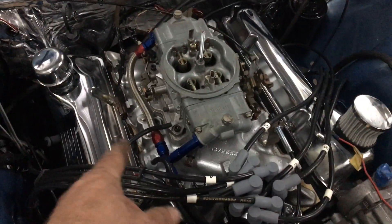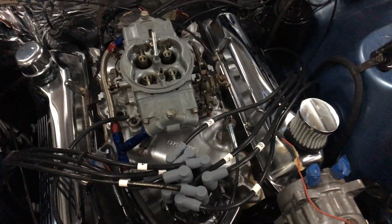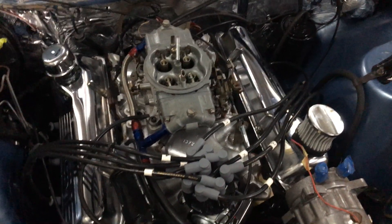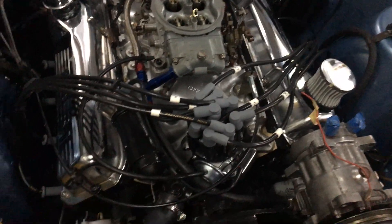Wired in all the coil, which had to be modified a little bit for the crossflow to V8 conversion. Had to do a little bit of modification in there to make it all work.